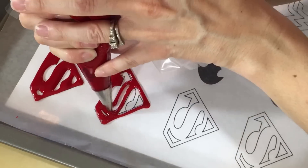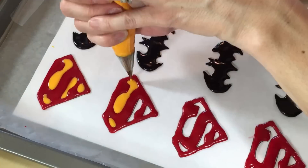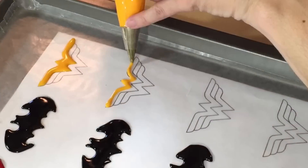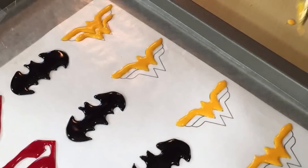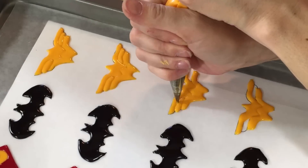For Superman, do the red first and let that dry just a little bit, and then you can put in the yellow. Batman is just Batman — it's very easy. Black. Wonder Woman does take some time because you want to do the top W, let it dry for a little bit, then do the bottom W, and then fill in the middle. So it'll leave the nice indentations of her symbol.